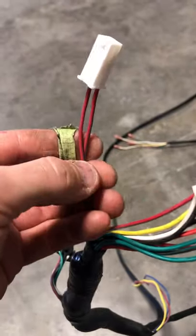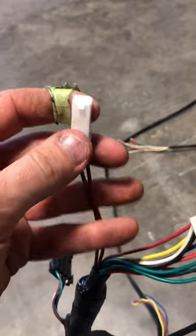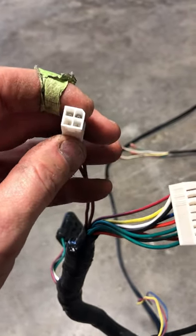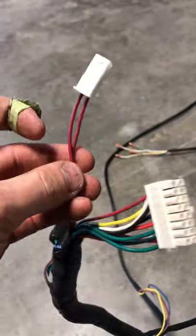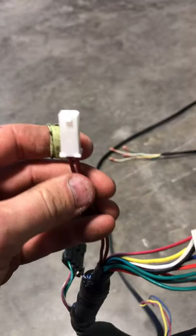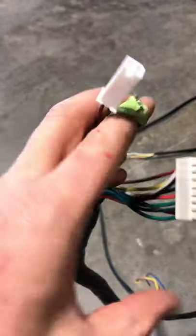This four-pin connector plugs directly into your tow/run switch. Your tow/run switch will have four wires, but don't be confused — the harness itself only has two wires going into that connector. That's normal.